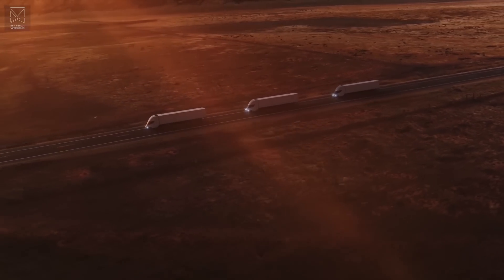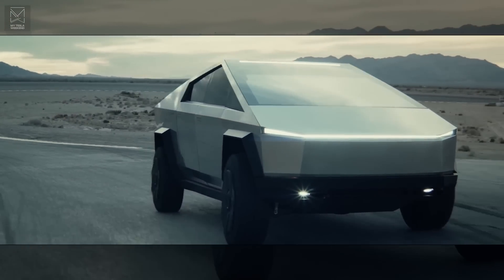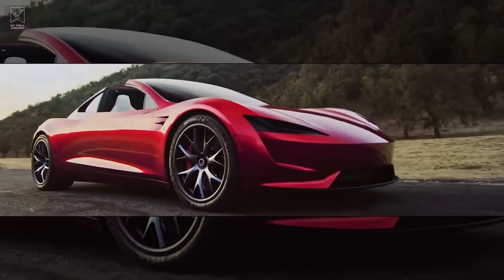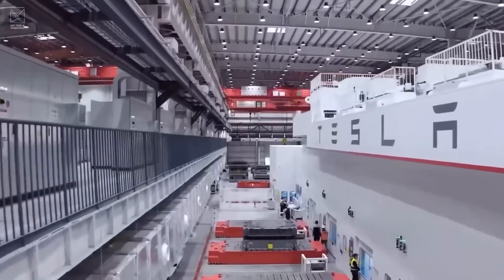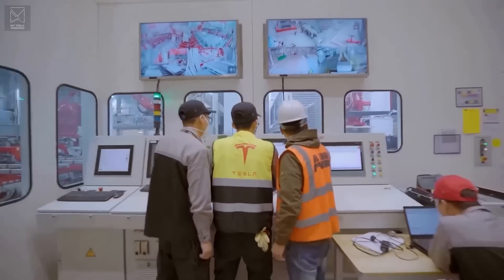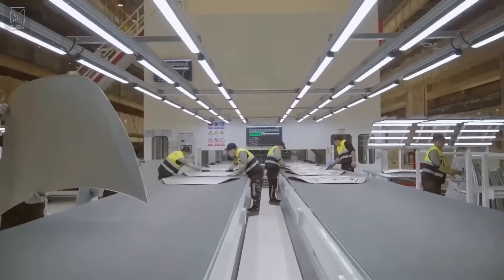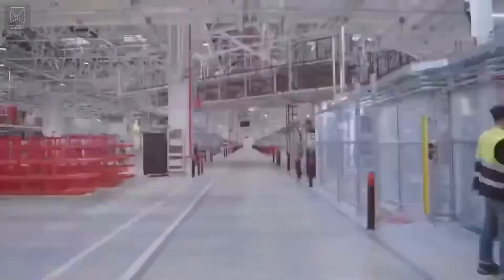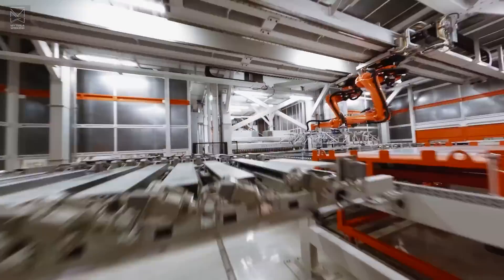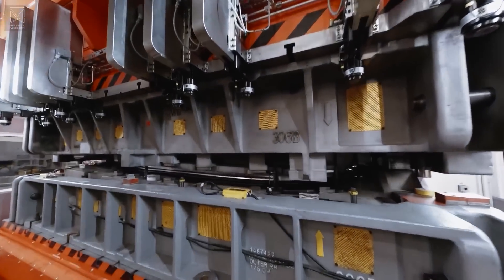Unlike the Semi, which uses a whole new form factor, or the Cybertruck, which uses an entire new philosophy, the base model Roadster is as close to just a car as Tesla currently makes. Stamping body panels is easy — there's no new tech involved. Get the stamping dies, dial them in, and away you go. New stamping machines have been added in Texas over the last year, with more still being added regularly. These could all be for the Model Y and a few components of the upcoming Cybertruck, but they could also be used for products that are new, like the Roadster.